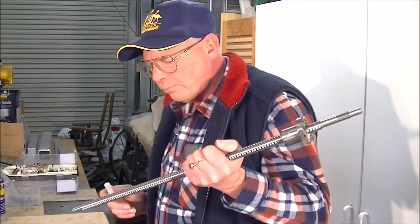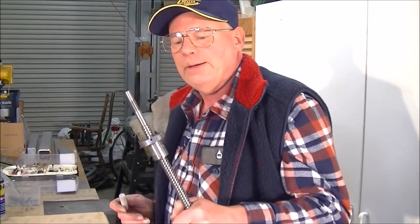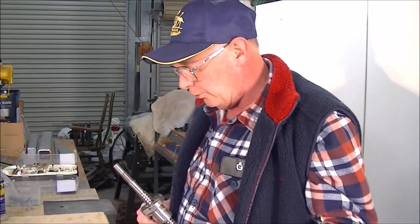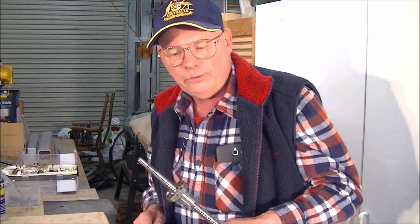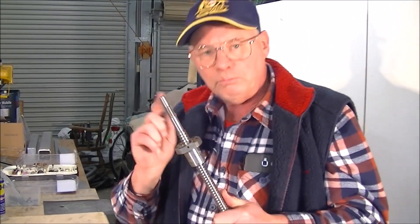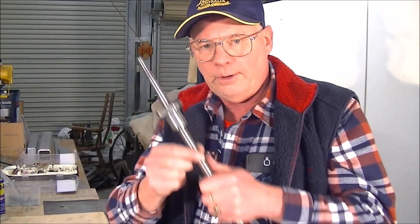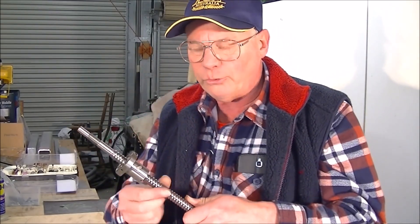I'm going to do some work now on the ball and nut. In one of the earlier videos I mentioned about taking this ball and nut off the screw and it's a bit fiddly. But if you have the right equipment it's relatively easy to do.